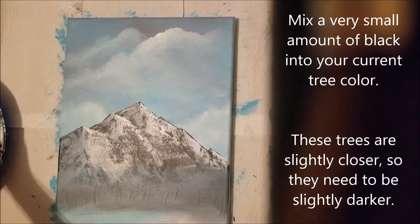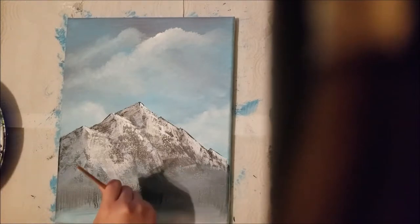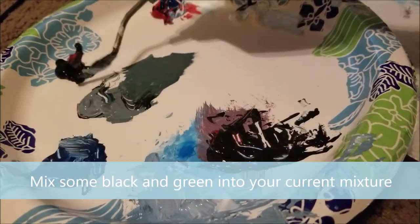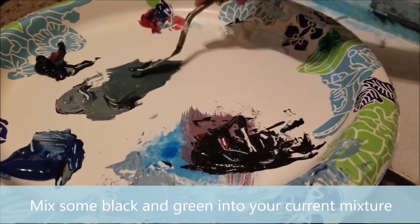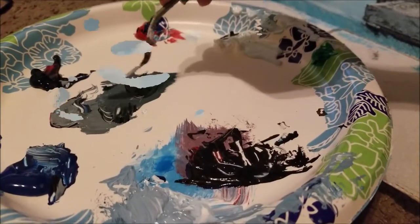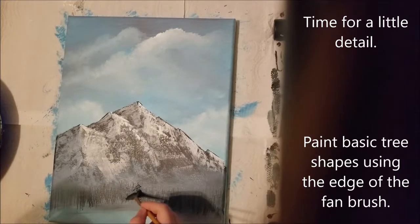Now mix a very small amount of black into your current tree color. This is going to be the trees that are slightly closer, so they need to be slightly darker. Mix some black and green into your current mixture, and this color is going to be used for a little bit more detail — you're going to be painting basic tree shapes.